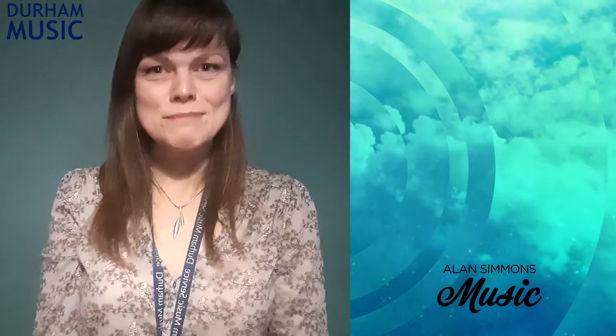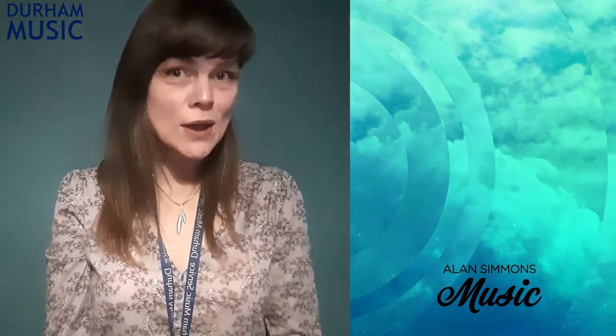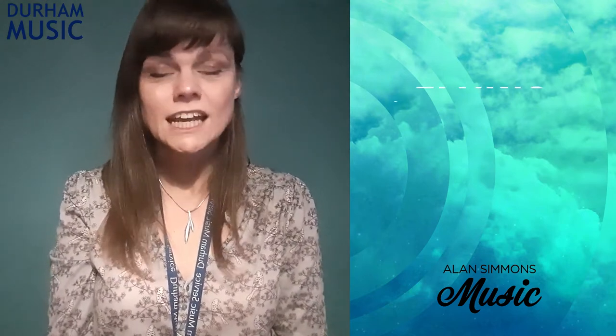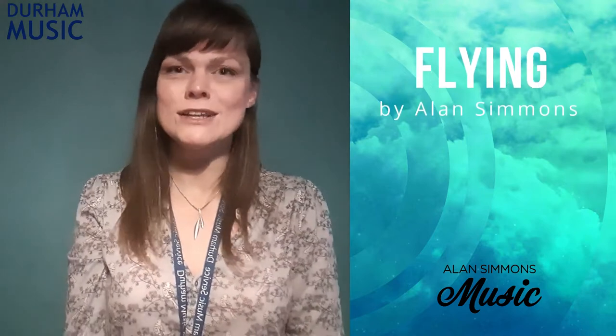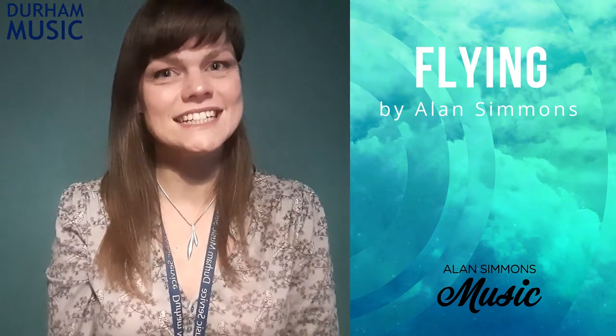Hello, I'm Mrs. Woods from Durham Music. We're in our third lockdown now, so a lot of us are stuck at home. I've been looking out of my window at the birds coming into the garden and thinking how lovely it would be just to fly away. That brought to mind a lovely song I know called Flying by Alan Simmons, and that's the song we're going to sing today.